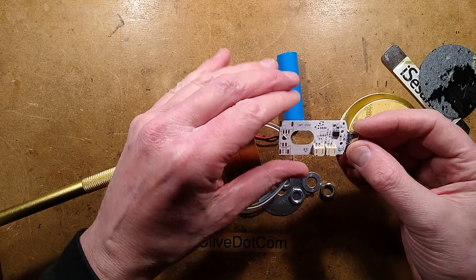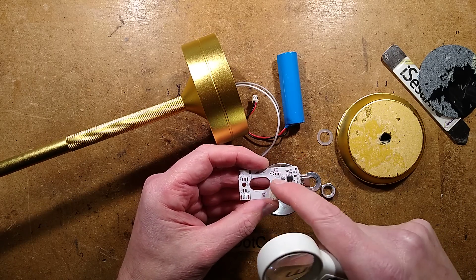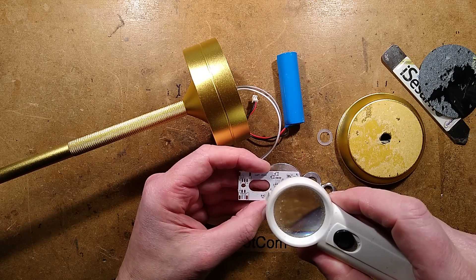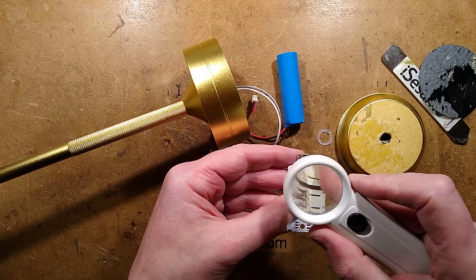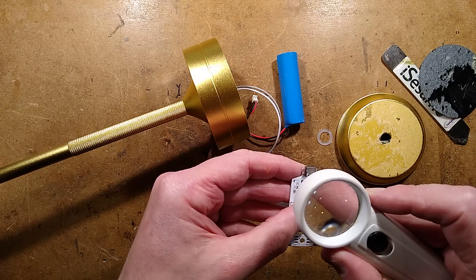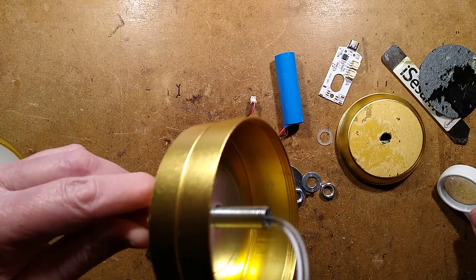So we can reverse engineer this, although to be honest I'm seeing what is probably a TP4056. They've clearly had other circuitry in mind. TP4056 — does it have the required resistors? I don't think it does, it's not got the resistor so it won't necessarily charge off a smart charger.